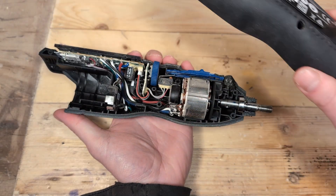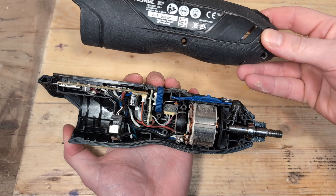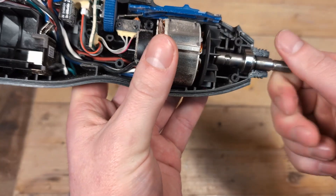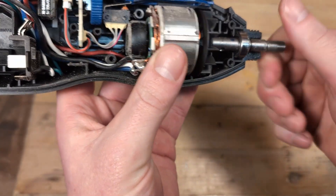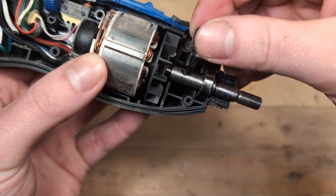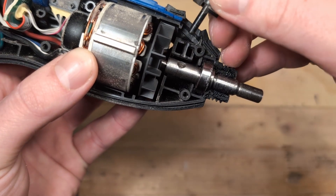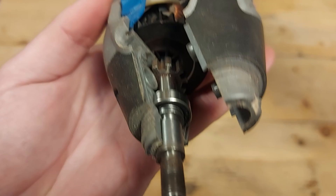When all the screws are taken out we can carefully remove the cover with the product sticker facing up. At the front we have the spinning shaft which also turns the fan when it is spinning. This is the shaft lock button that goes into this hole when you press it. For some reason Dremel has gone back to the shallow circular hole instead of the flat groove like you see on the Dremel 4000.